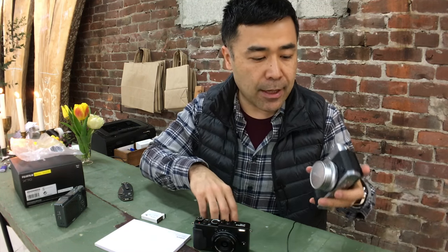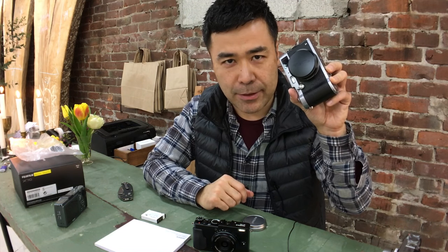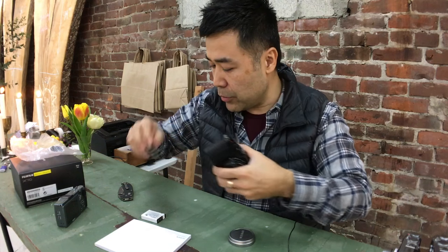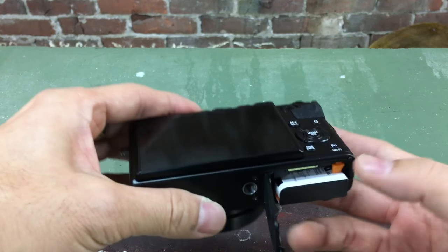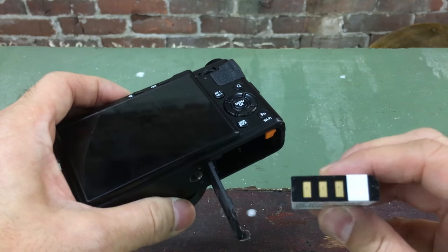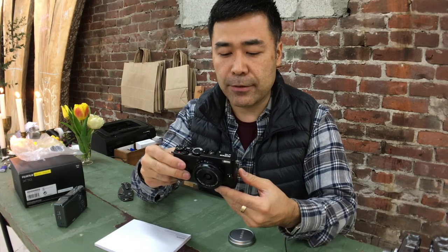It feels sexy, but personally I like putting caps in my back pocket and it hurts when you sit on them. So this is the X100 — it is the same size, right? Maybe I'll just pretend it's silver and put this on here. This is brand new, everything is brand new. You pop the battery in here.